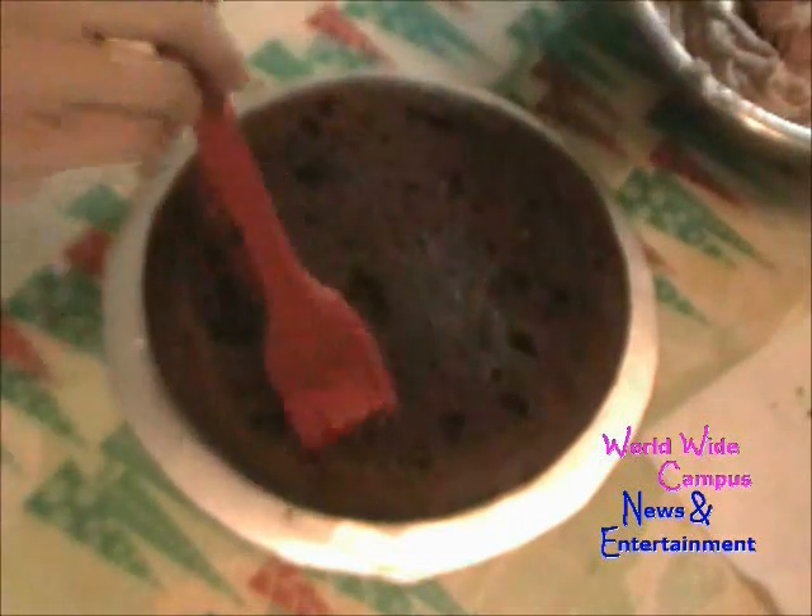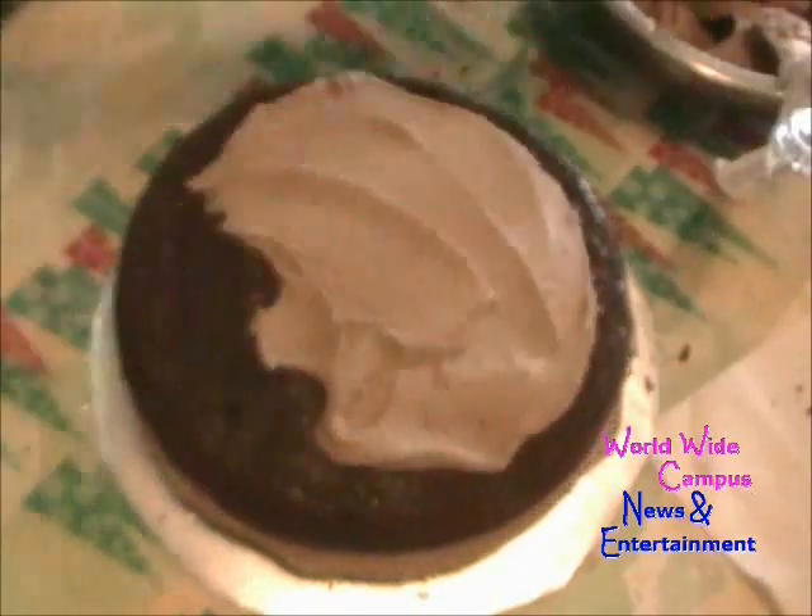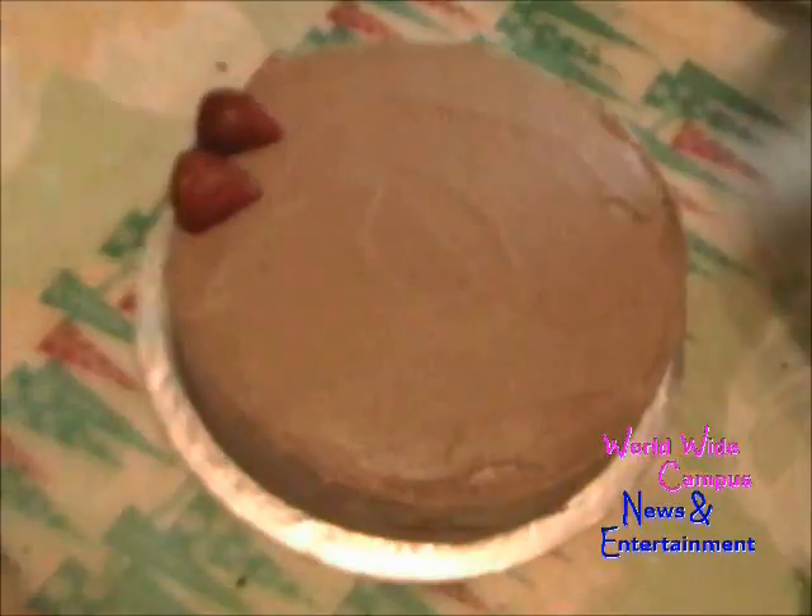Brush the cake with simple syrup — the cake has to be nice and moist. Spread more frosting on the first layer of the cake. Then take the next layer, brush it with more simple syrup, and cover the whole cake with more frosting. We're almost done.